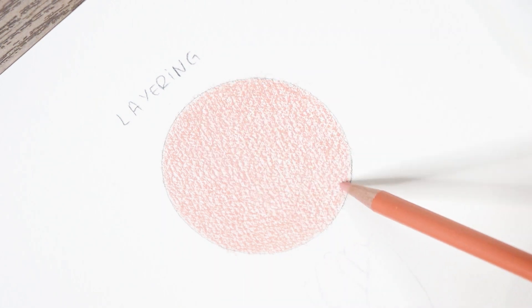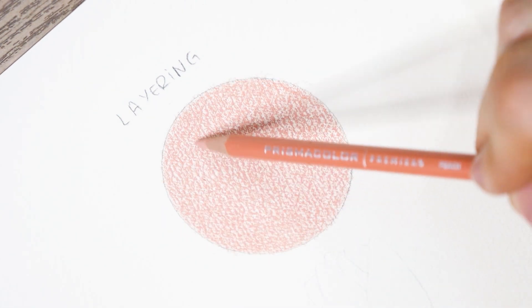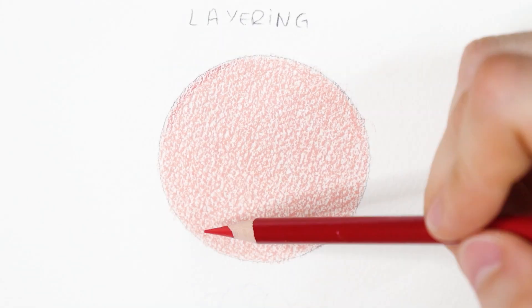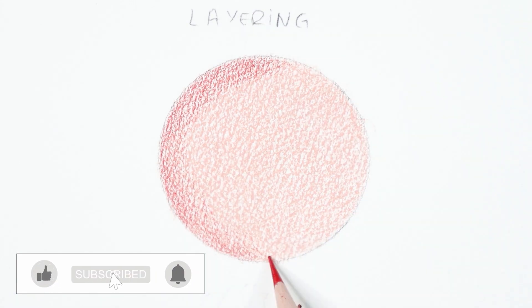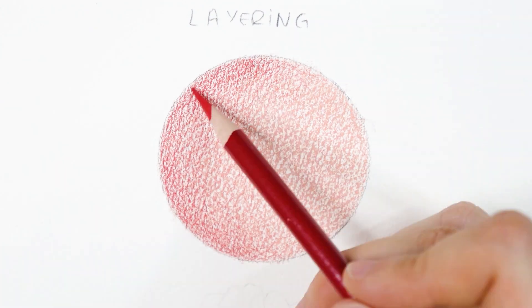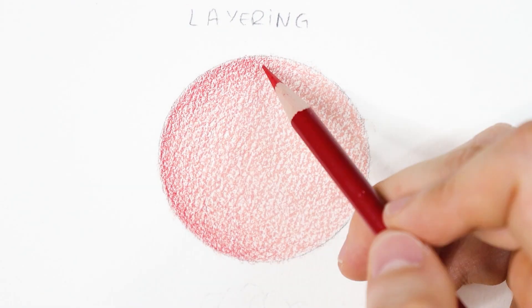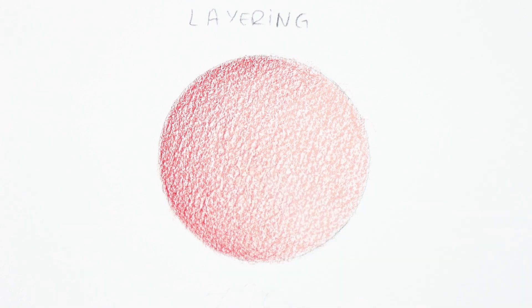Another important tip is working in layers from light to dark. By doing this, you will have time for corrections and stop when you have reached the desired tone. If you apply a heavy hand the first time, it will be very hard to correct and the texture of the paper will fill in, leaving no more room for other marks. To be frank, this is my least favorite way of blending.